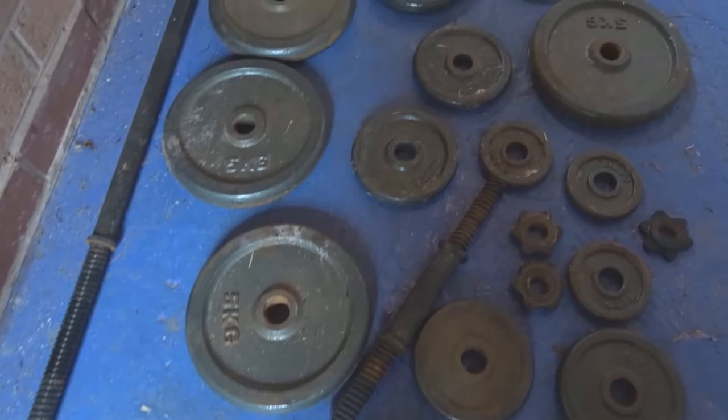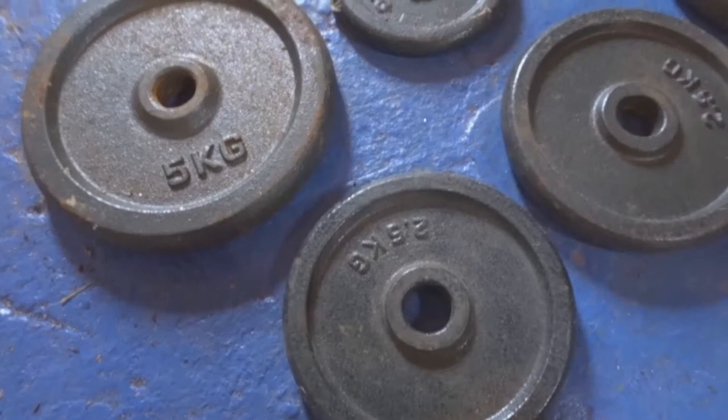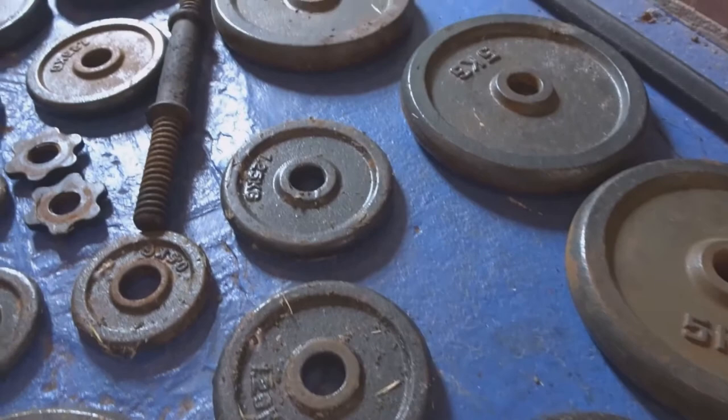Hi guys and welcome back to the channel. So when I was out and about in the car one day, I found these weight discs and bars which were thrown out, so I couldn't let these go to waste.